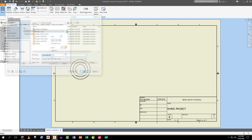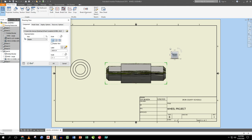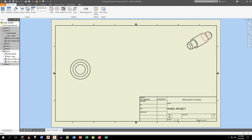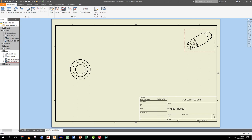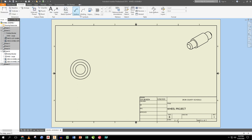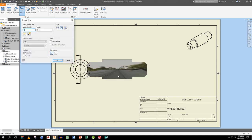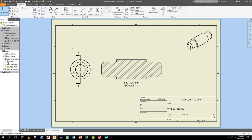I also do a second base view of the axle for an isometric in the corner, placing it there. I right-click OK. The isometric shows hidden lines, which I don't want, so I right-click on that view, edit it, and change its style to remove hidden lines. I put a centerline in and create a section view of the axle — just like I did with the wheel — for a nice sectional view.